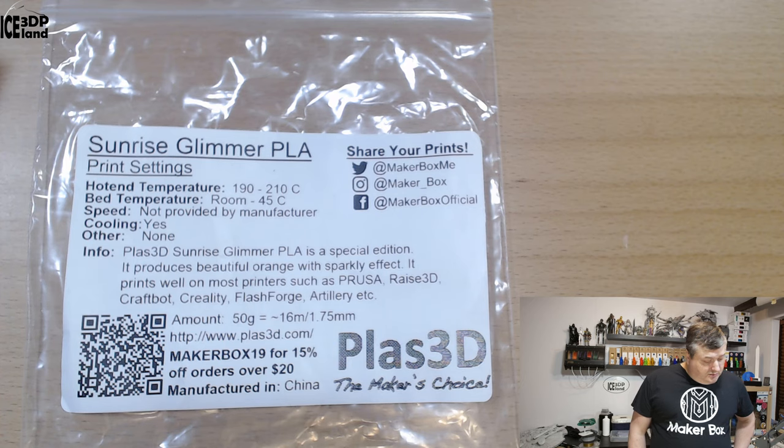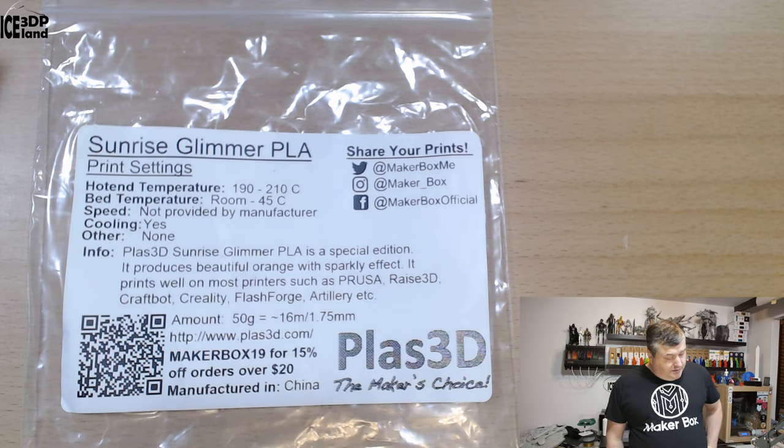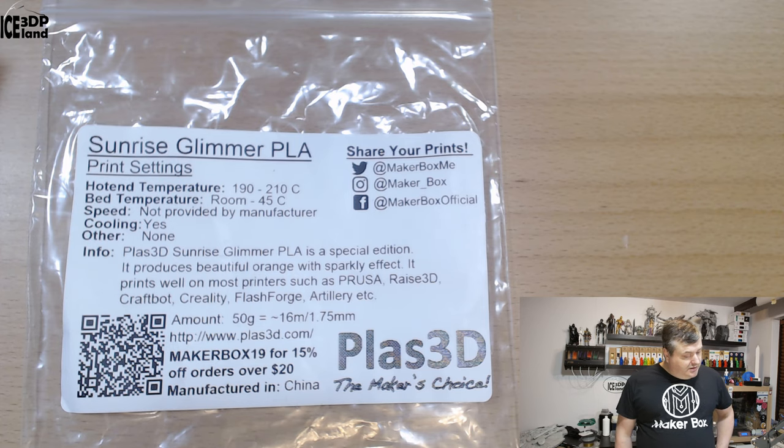The label says PLAS 3D Sunrise Glimmer PLA is a special edition. It produces a beautiful orange with a sparkly effect. It prints well amongst printers such as Prusa, Race 3D, CraftBot, Creality, FlashForge, Atari, etc.